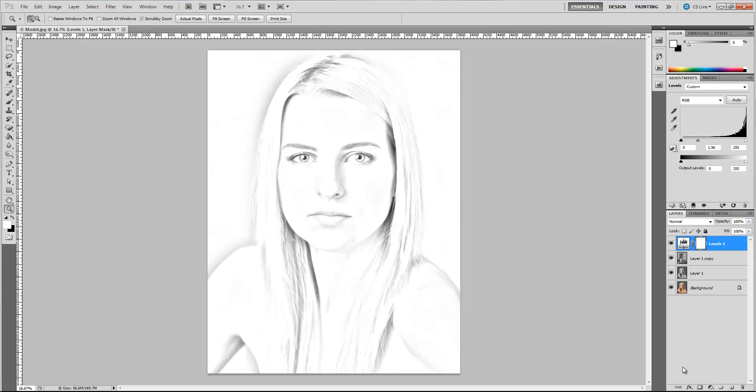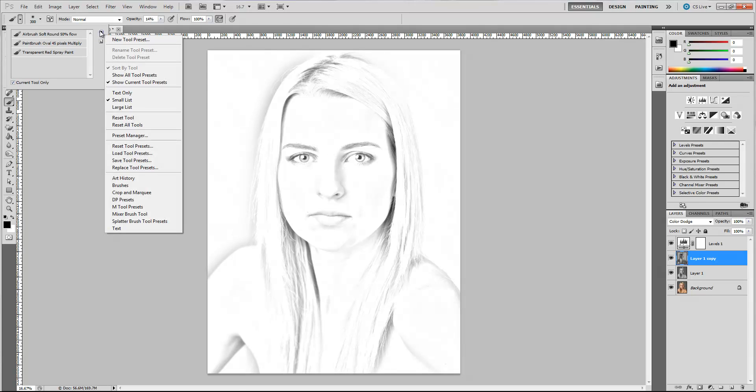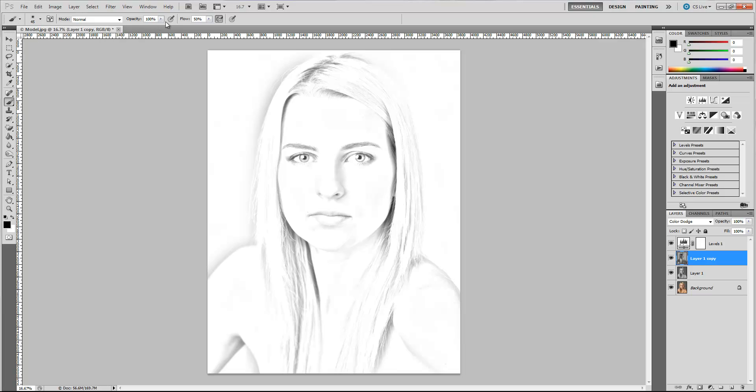We have some blown-out areas that are a little too white, and I'm going to show you how to fix that. Select the layer just under our Levels layer and make sure you choose a brush that is an airbrush — I'm going to choose Airbrush Soft Round. If you don't see it in your list, click over and go through your brush list. We're going to set the opacity to about 12% and the flow all the way up to 100%. Since we've got this layer set to Color Dodge, using black will help darken areas that are blown out, while switching to white will lighten dark areas.